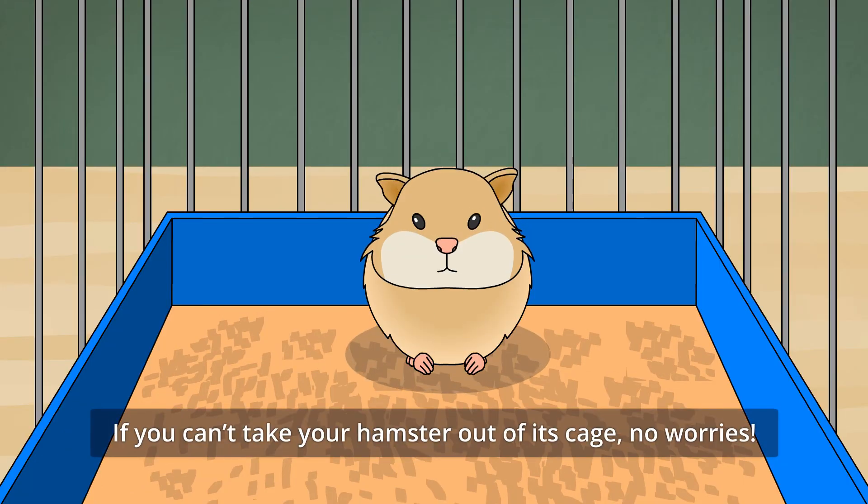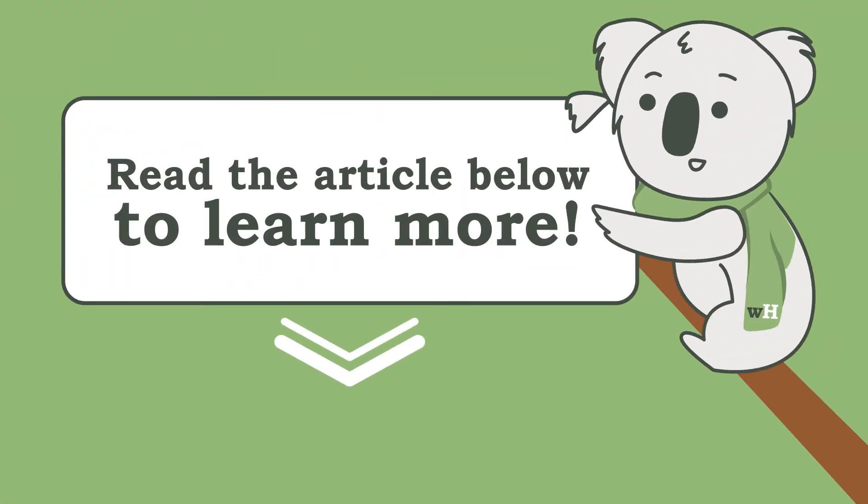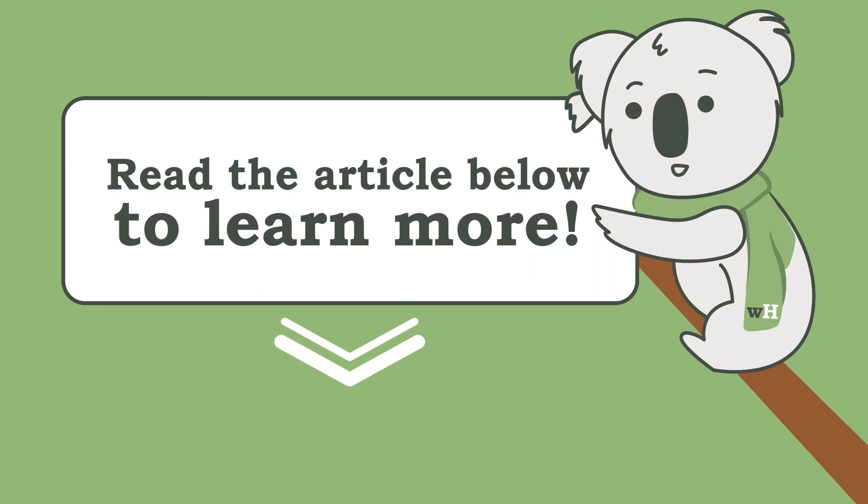If you can't take your hamster out of its cage, no worries. Read on for suggestions from our veterinary reviewer about how to have fun with a hamster while it's still in its cage.